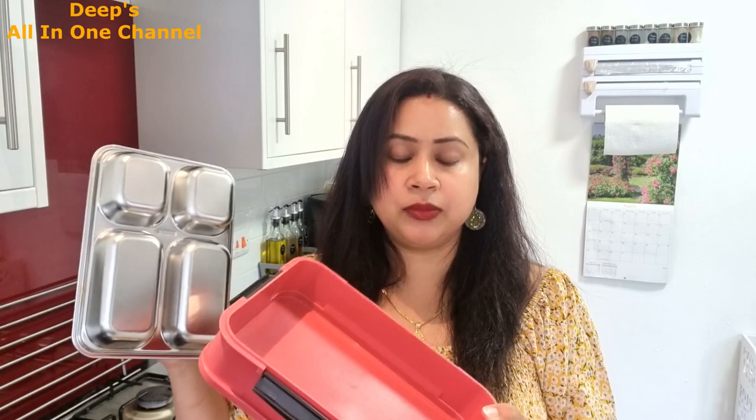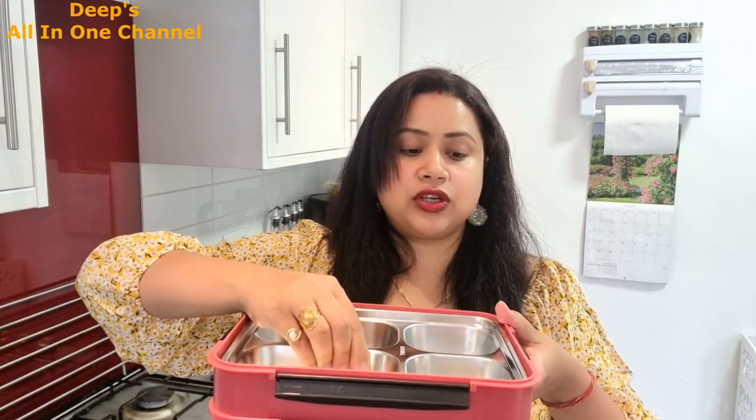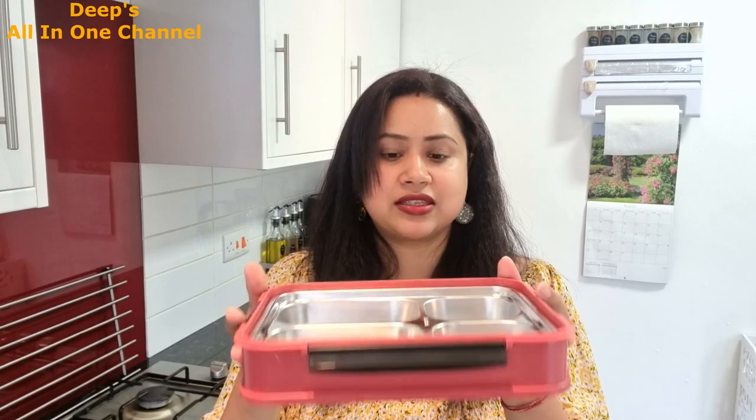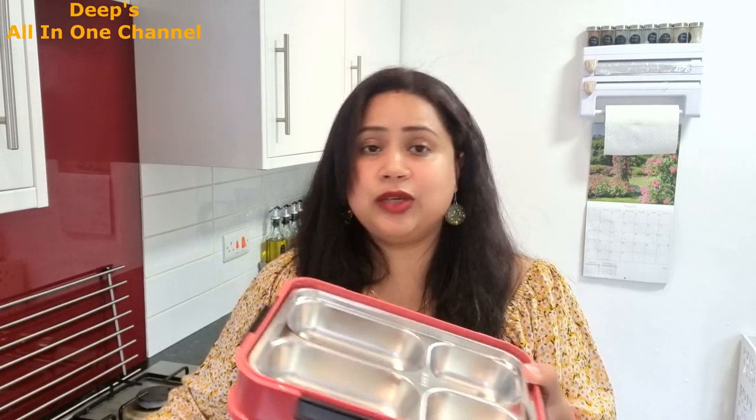It's easy to clean, but if you want to keep food warm, add hot water in a tray and place that tray on top. You have to be cautious to keep the lunchbox upright so the food stays warm. I've personally never used this method because my food stays warm without it — but it was mentioned in the product details so I thought I'd share it with you.